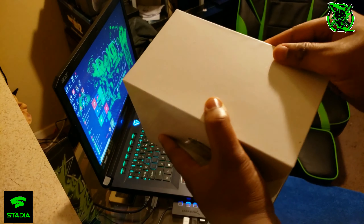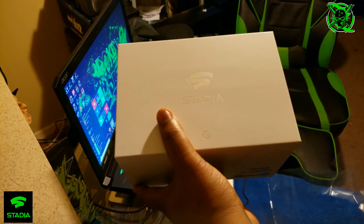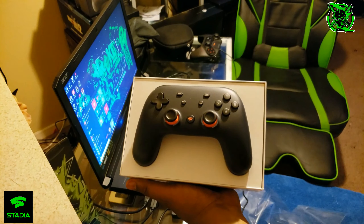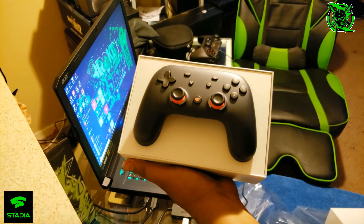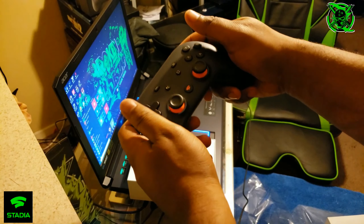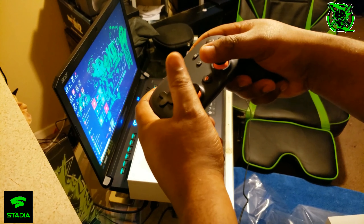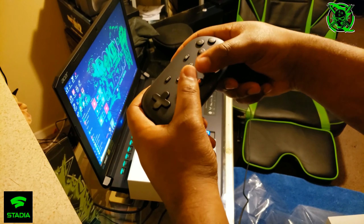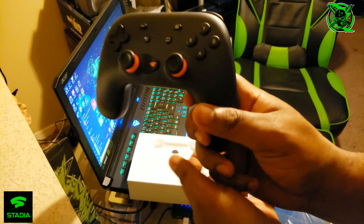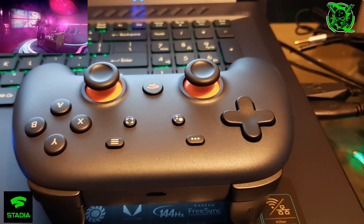There we go. It's nice. The first thing you see is the Stadia controller. Feels pretty good. Feels really good in your hand. Check out all the buttons. I'm gonna take some stills too to show you how to control it.